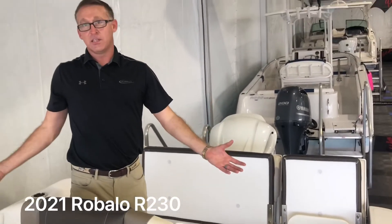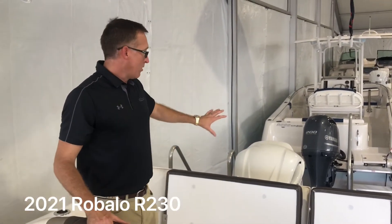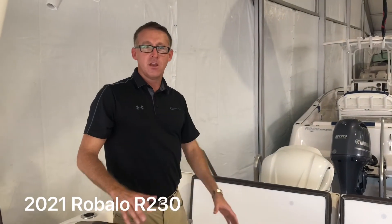The boat is 8'6" wide and 23 feet long. It can be powered with a 200 or 250 horsepower engine. If you have any other questions, please check us out on our website at www.Revala.com.